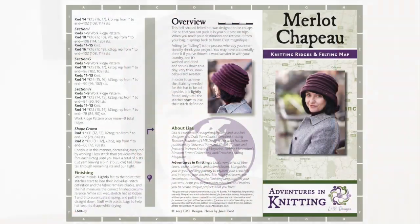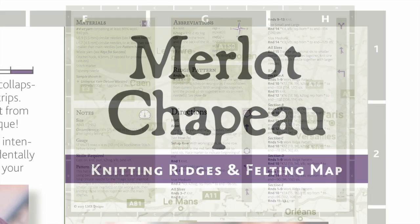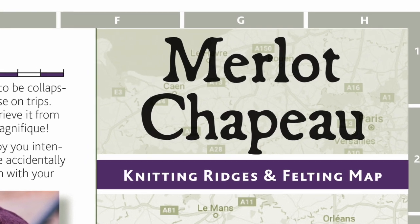As I mentioned, I've relaunched this pattern in my new pattern format, which is called Adventures in Knitting. These patterns are really more like a map to guide you on your journey, and I help you every step of the way.